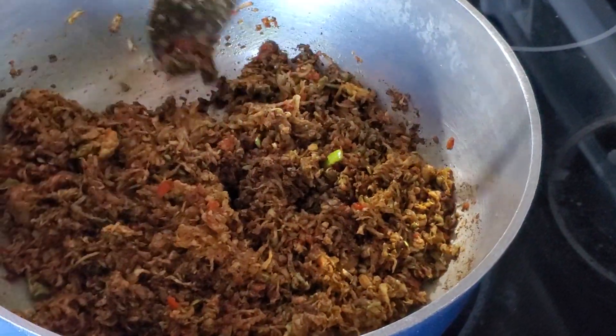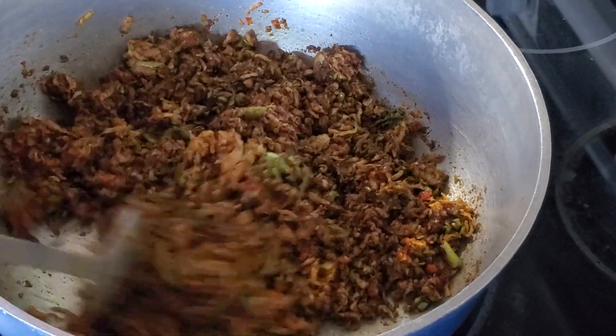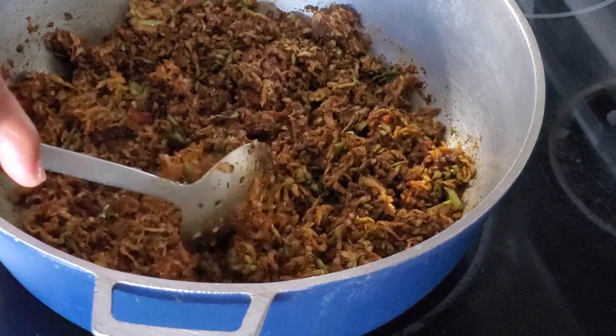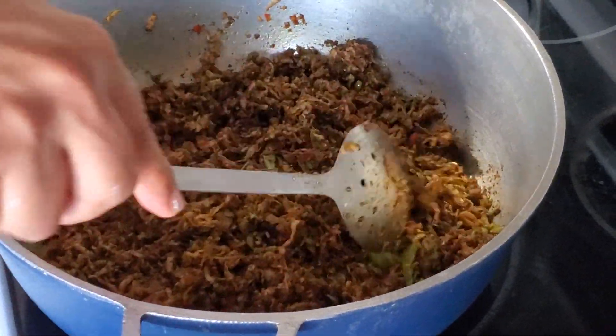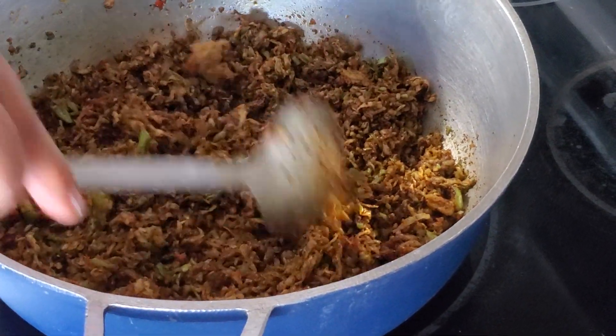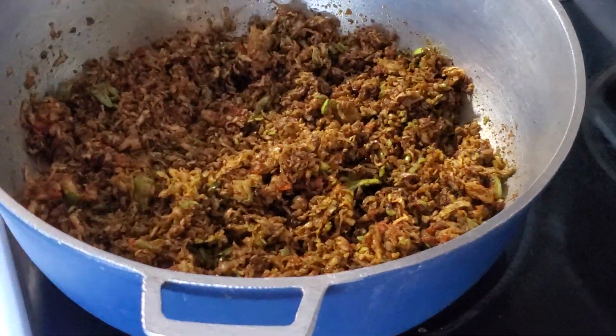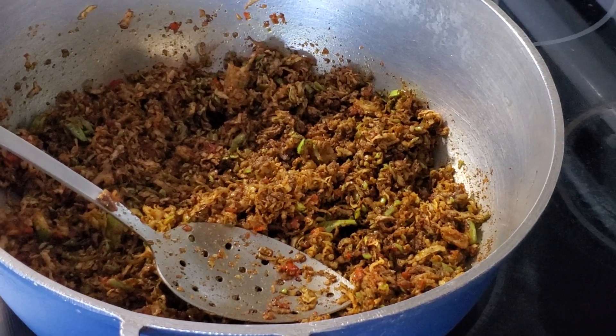Some people like it hot and some like it mild — some very, very hot or oily. So feel free to add as you like. Enjoy. I'll be having this with some potato balls within the week. See ya!